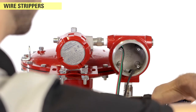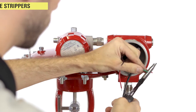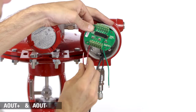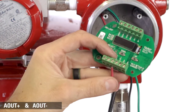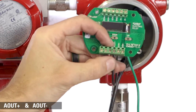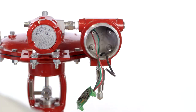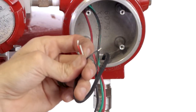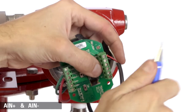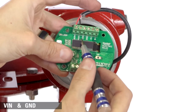Now, we're hooking up the wires from the I-to-P to the pilot. Use wire strippers to remove the insulation of the wires. Connect the communication wires from the I-to-P to the analog output of the electric pilot. The analog in is where you connect the transducer to the pilot. This is where you will connect 24-volt power to the pilot.